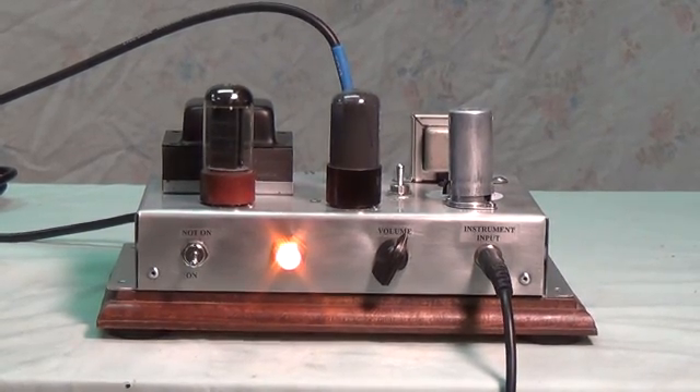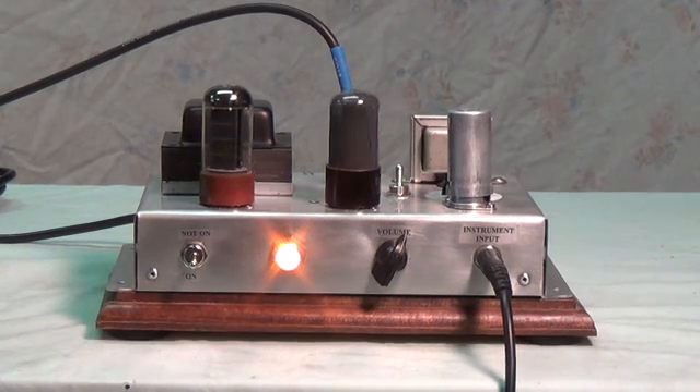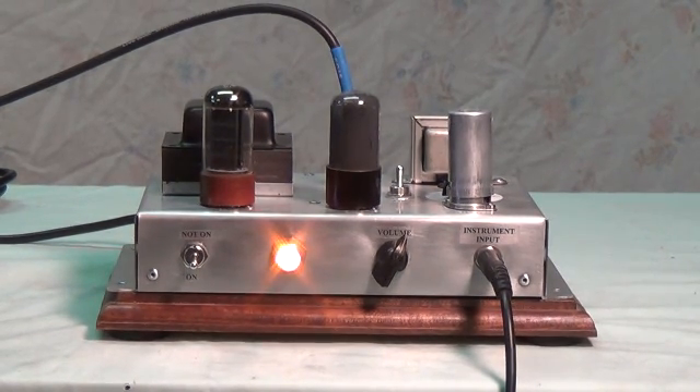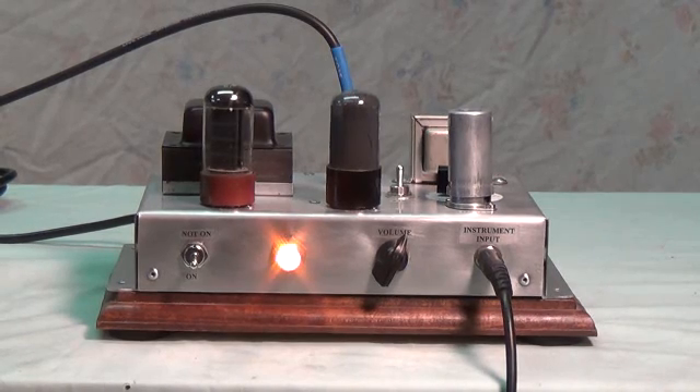Now 50K at fairly high volume — quite a bit of breakup and overdrive and a substantial increase in volume. The volume will stay in the same higher position, but now we're at 10K on the negative feedback loop. Almost no breakup despite the increase in volume — a lot more headroom with this low negative feedback resistor setting.